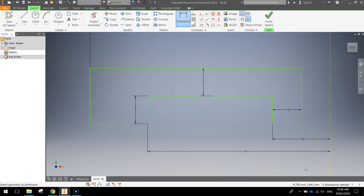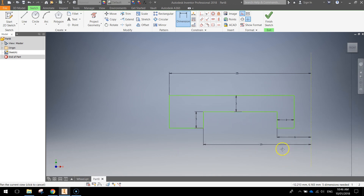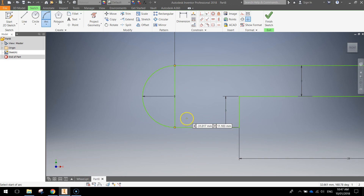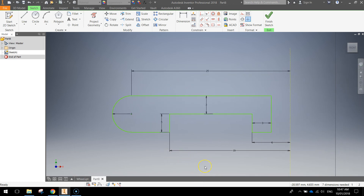Those are all the dimensions you need to start with. Turn your construction lines off and grab your arc tool. We're going to put an arc down the left-hand side. Click on the first point, click on the second point, and drag up a little bit. The size of your arc needs to be 3mm, so type in 3 and press enter. Once you've drawn that arc, press escape to turn off the arc tool. Click on the straight green line and press delete to get rid of it — we no longer need that line. You've now got a shape looking something like that.